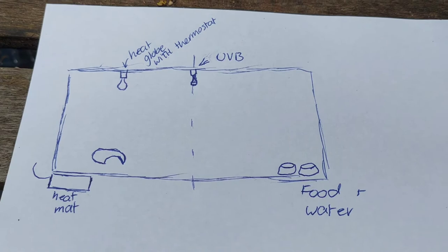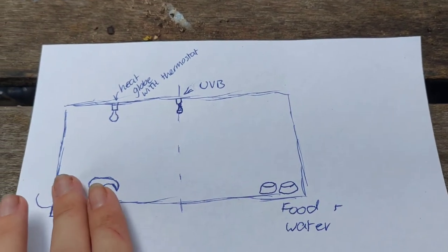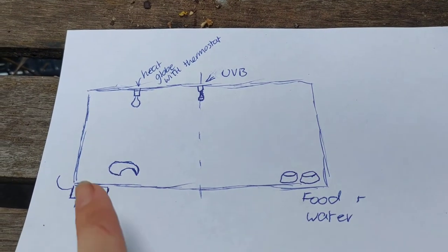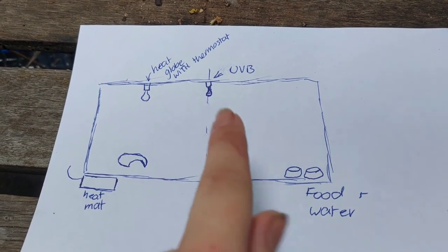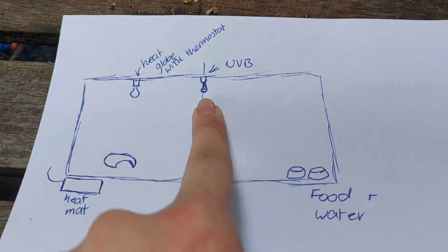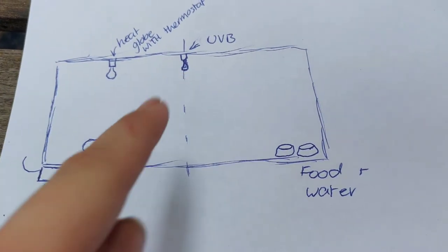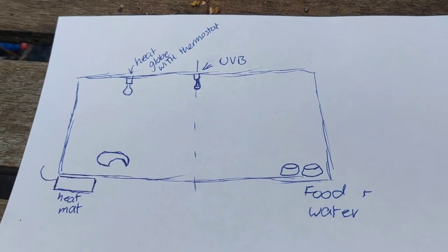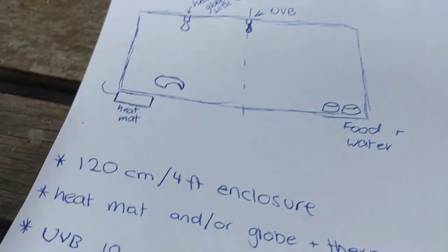I'm going to run through how you set up the enclosure. In a 120cm long tank, about in the middle at 60cm in from either side, you would have your UVB globe. This runs for 10 to 12 hours a day to keep their bones nice and strong and keep them healthy, giving them access to the same UVB rays they would normally get from laying in the sun.